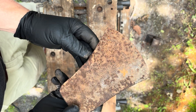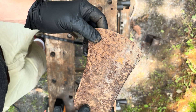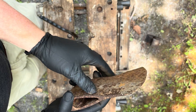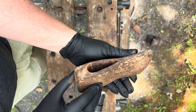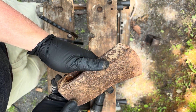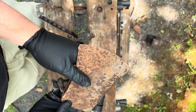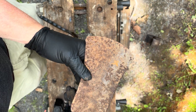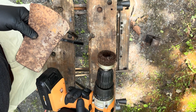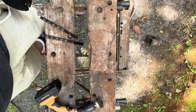Here is the test axe — a Michigan pattern. I can't see any stamps, maybe some will appear. It looks like a no-name Michigan but it has good high center line and chunky geometry. There's a lot of rust in the eye and everywhere — it was kicked out of the dirt on a farm. The first step is to brush the loose rust off using a drill with a fine steel wire cup.